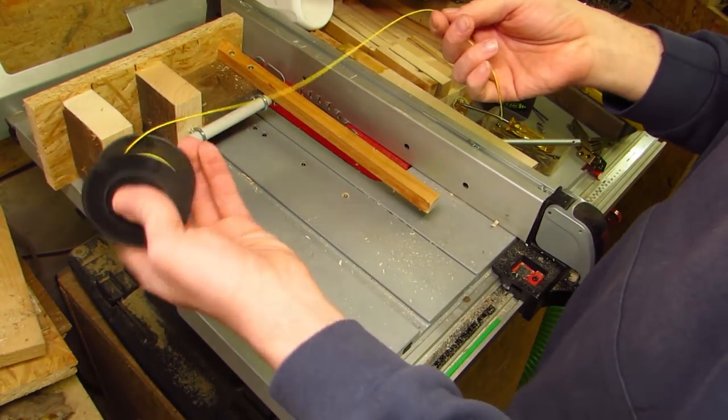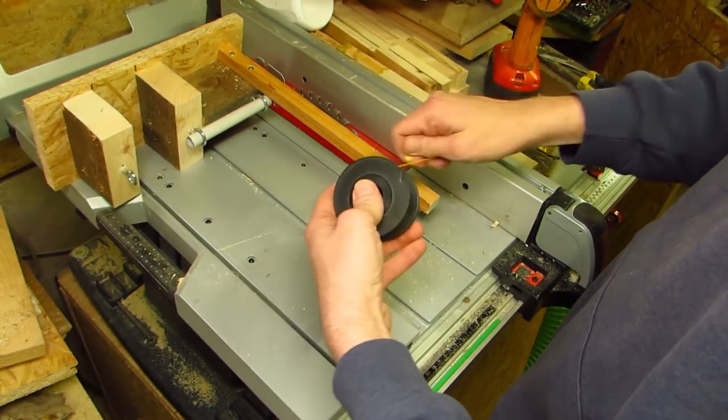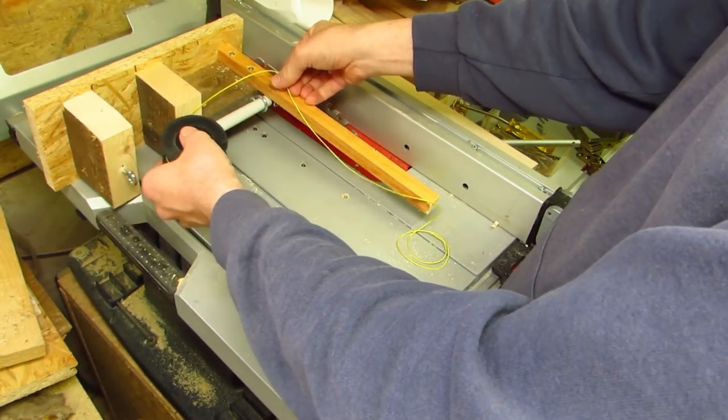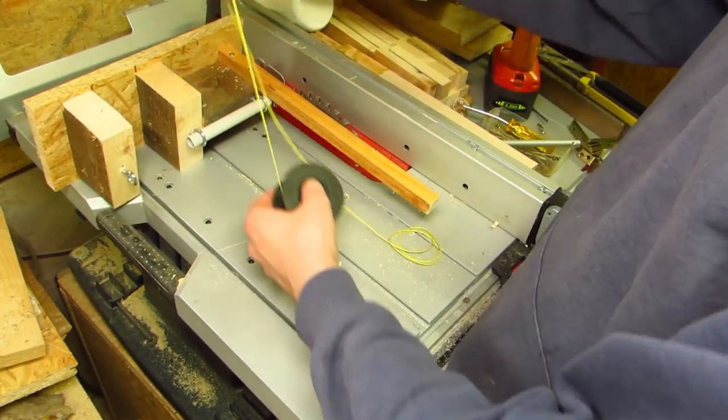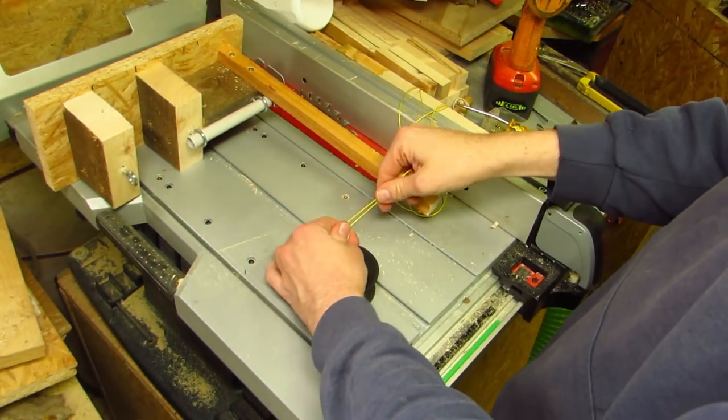Now the string comes into play. It is hard to explain how much you need, so if you want to keep your string consumption low, I recommend you keep watching first. If you just go haywire with the string, you need to keep watching as well.